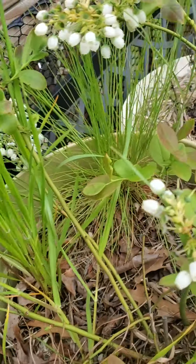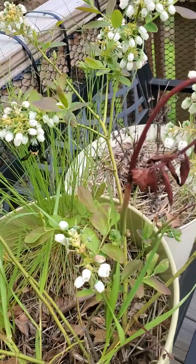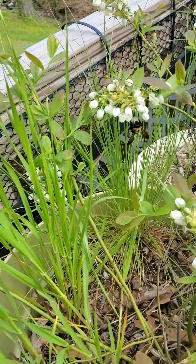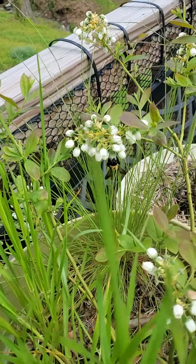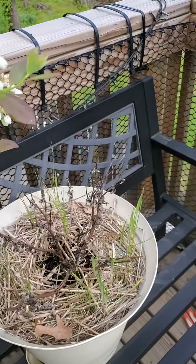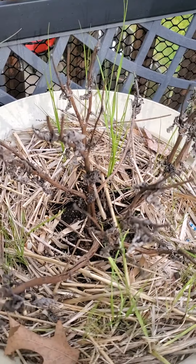Over here I've got a blueberry with a lot of wild grass growing in it. You can see part of the blueberry struggled. I've got a little bee in the blueberries — looks like I'm going to get some blueberries this year finally!